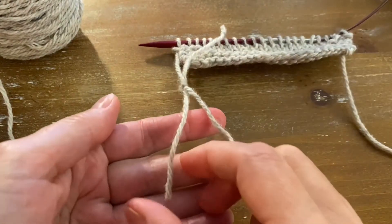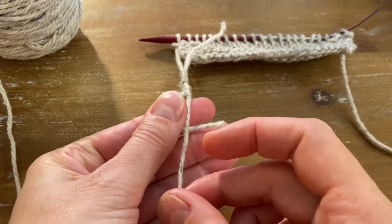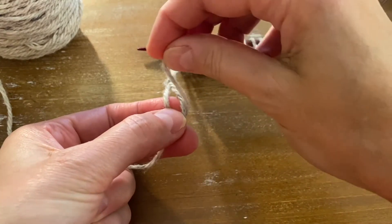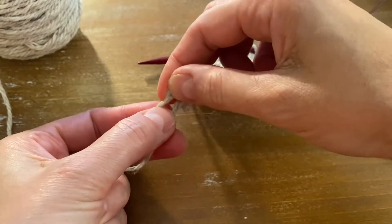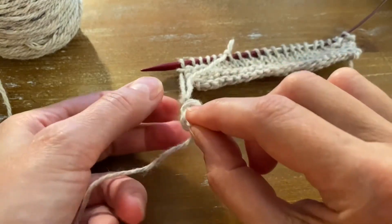Now pick up the working yarn, place it underneath the new yarn, over the new yarn, over the working yarn, and through the loop. And pull.